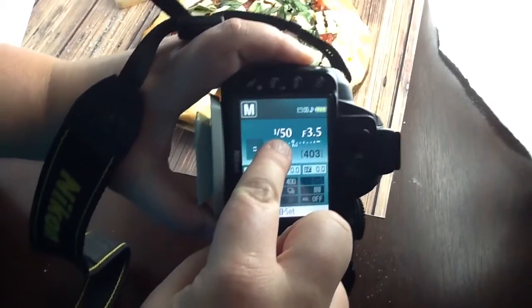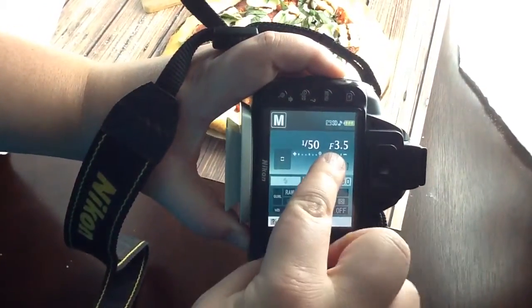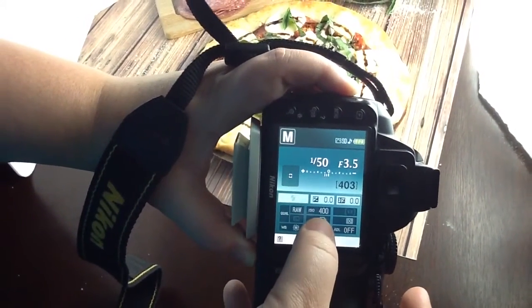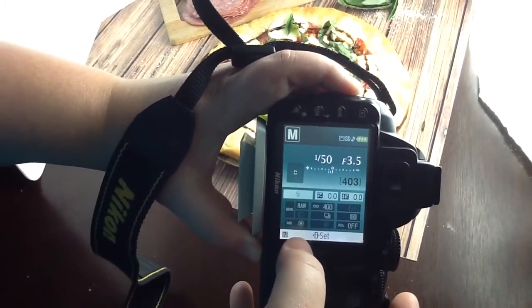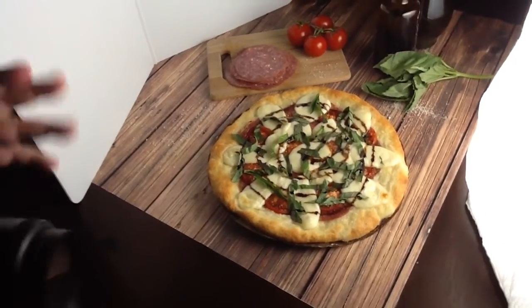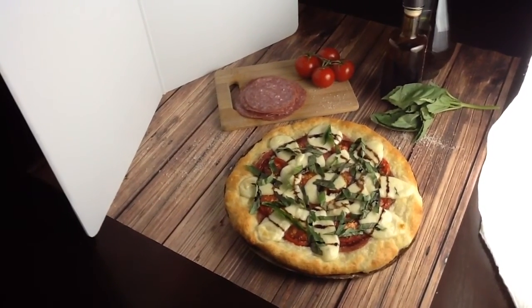So here is my shutter speed — 150th. I have it set on manual mode. There's my aperture at 3.5, and right there is my ISO at 400. And I do have my white balance set to natural light, because even though I am using a tabletop display, the lights are supposed to be consistent with natural lighting.